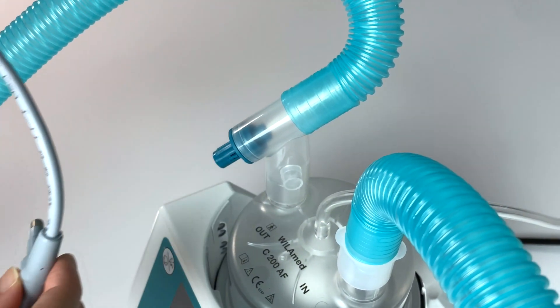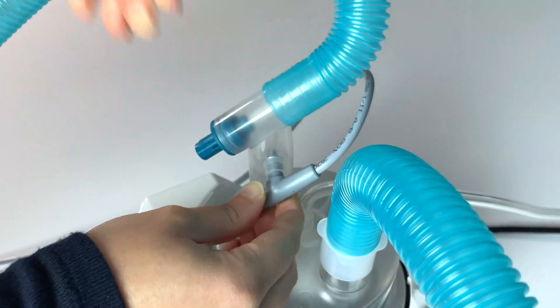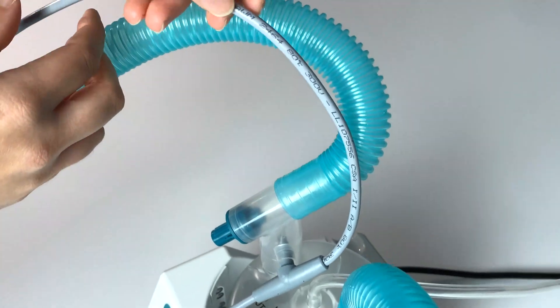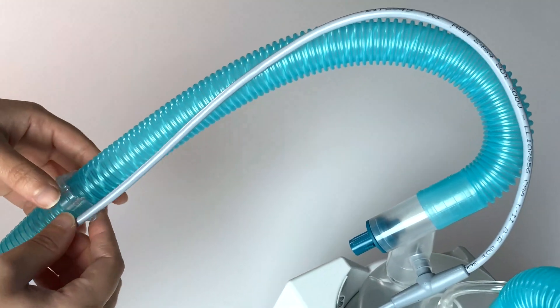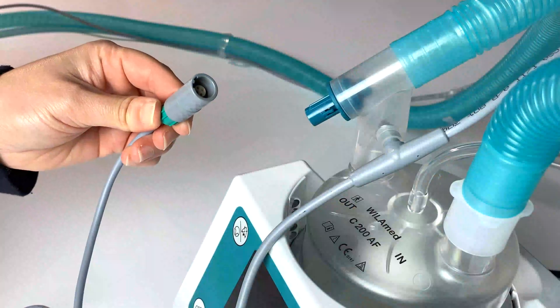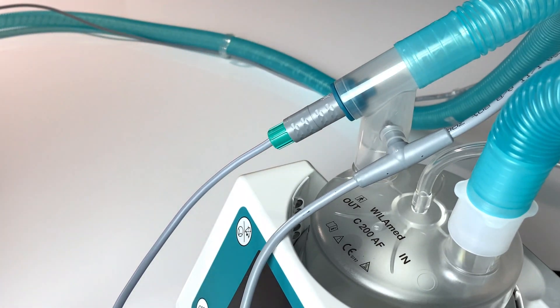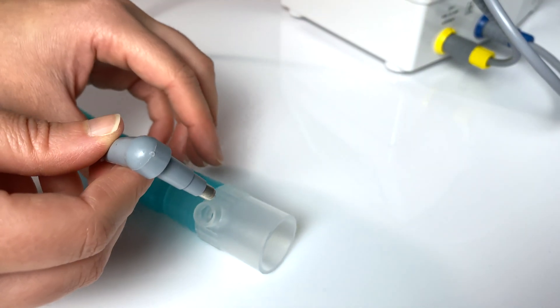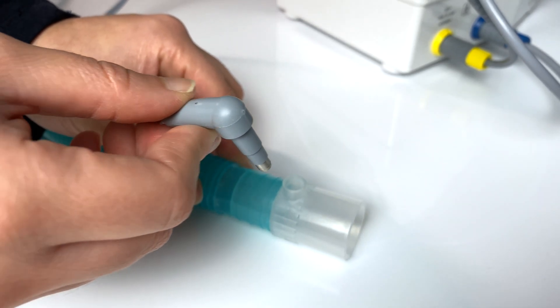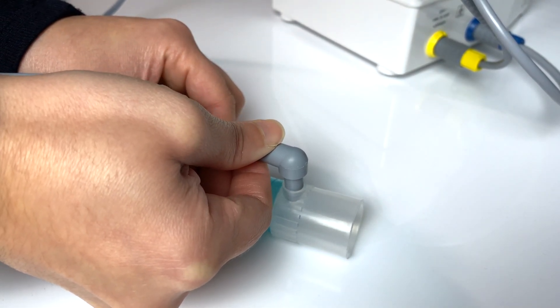Connect the temperature sensor to the angle connector and insert the second sensor on the near-patient side of the breathing set. Then connect the green coupling of the heating wire to the green heating wire connector of the inspiration tube. Please note that the sensors must be firmly seated; however, this does not mean that they have to be pressed in all the way.